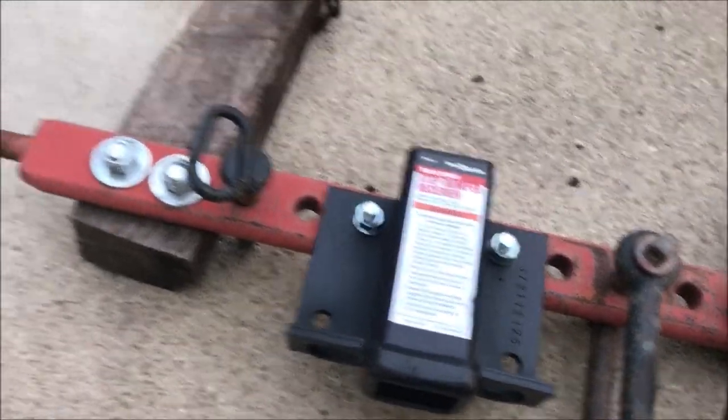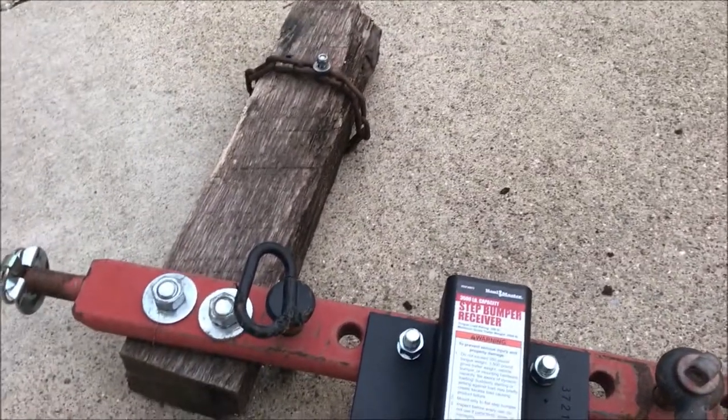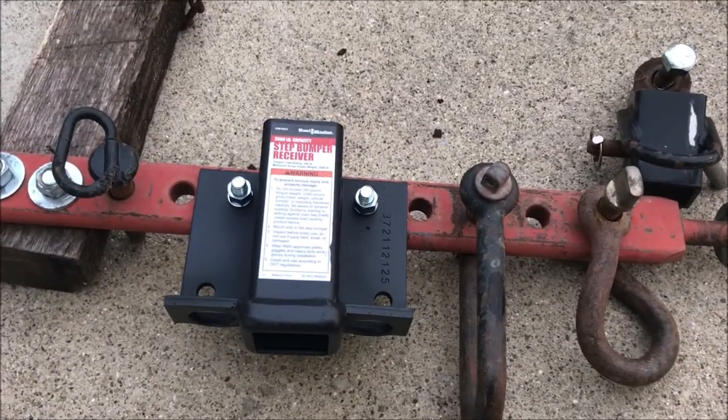Now when I'm hauling things I will not have it slide to one side or the other. I hope this video helps you — have a great day.